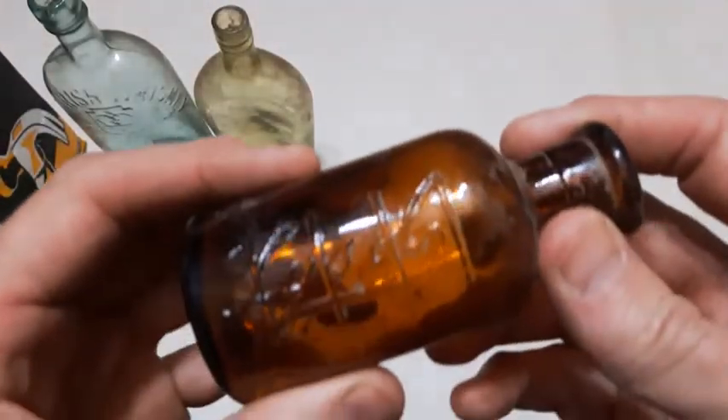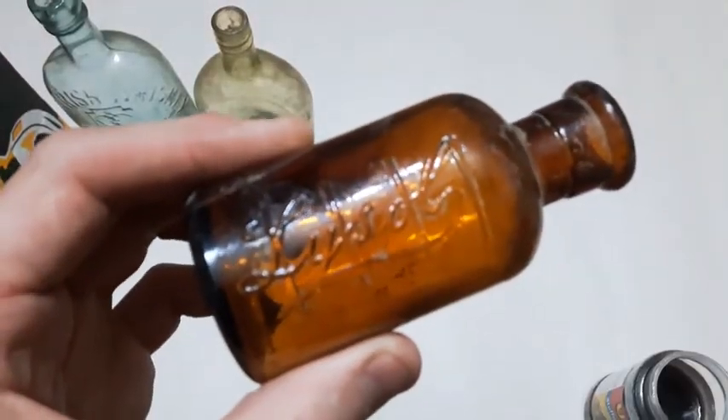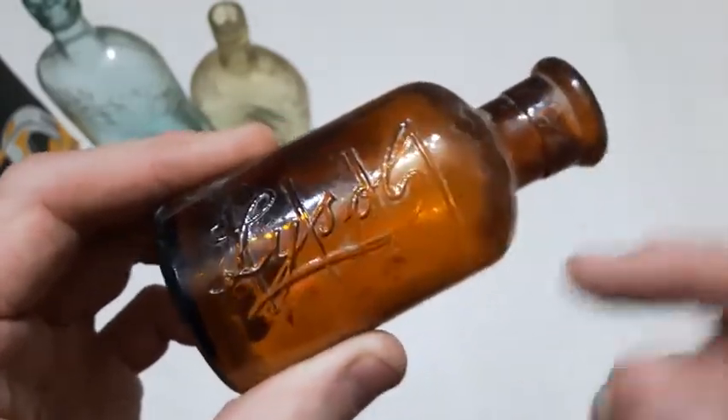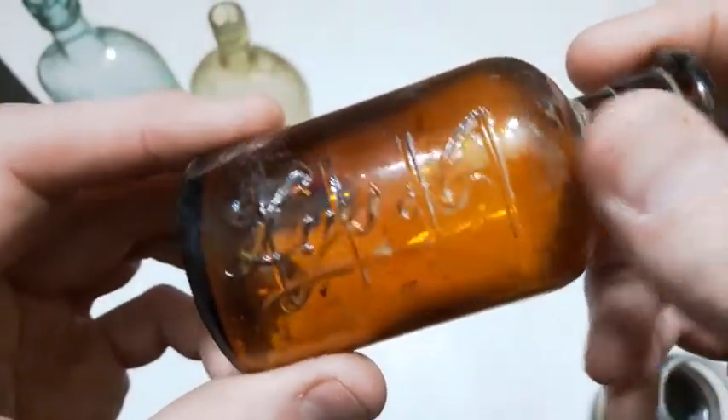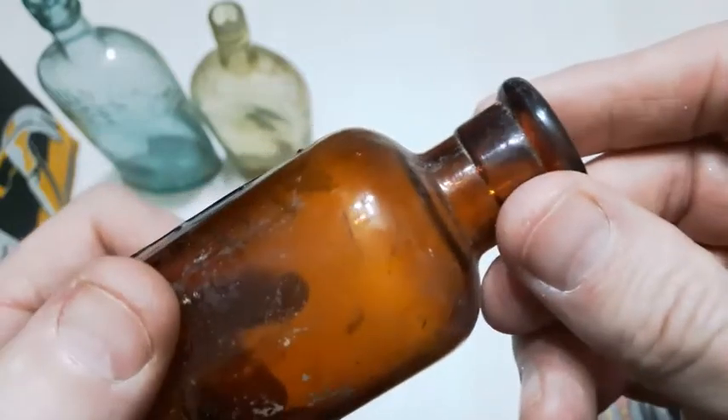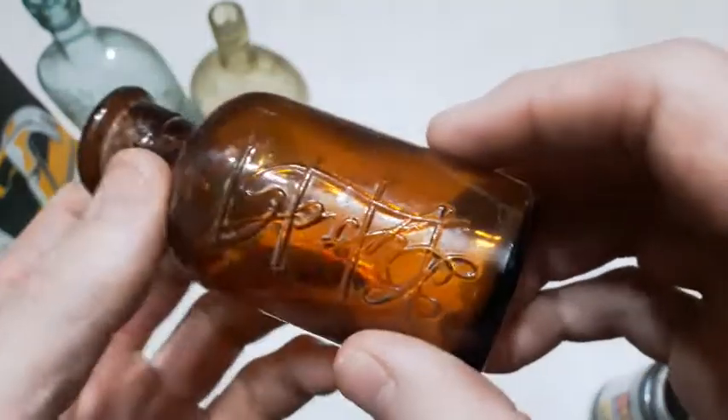Here's another one of those graduated Lysol bottles. I always call it graduated — it's got these lines on it. I'm assuming those indicate dosage marks or something. It's a nice one. Appears to be blown as well, so that's always a bonus. Had one of those in the last unboxing video.